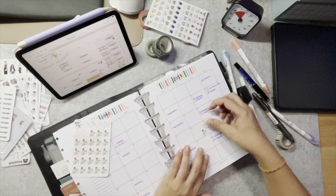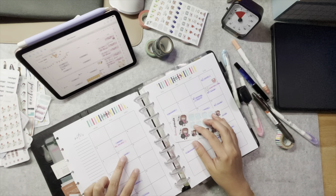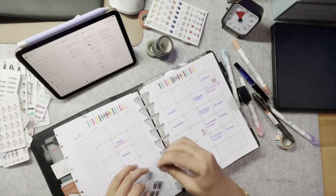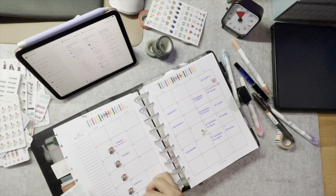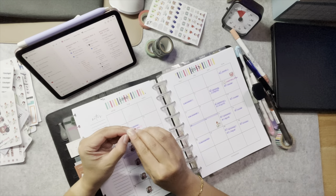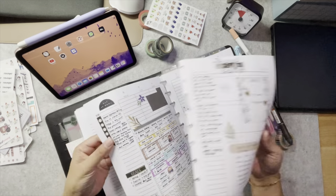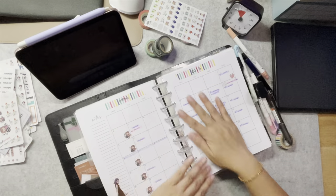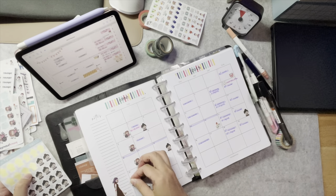Next, I color code the appointments to differentiate between personal, family, and professional appointments. I add more stickers to my calendar to make the monthly calendar more attractive, and some of the stickers are visual representations of the actual work I need to do, such as filming for my YouTube channel. I also update the birthdays of family and friends, because there have been days where I've forgotten to wish people when I didn't write them down.